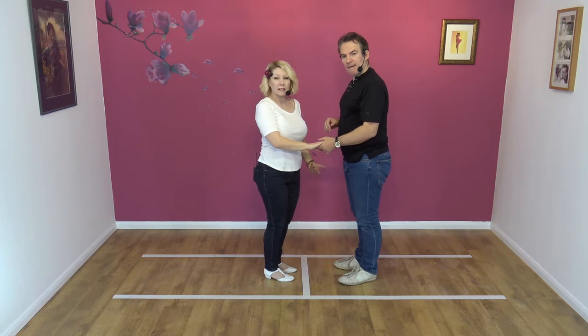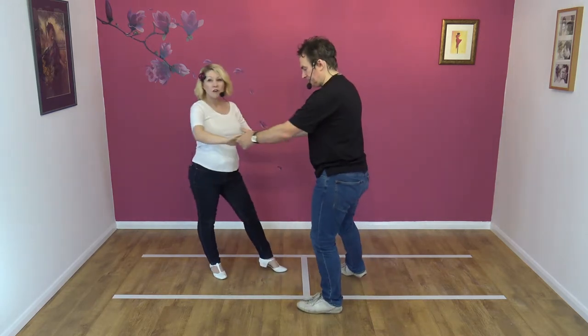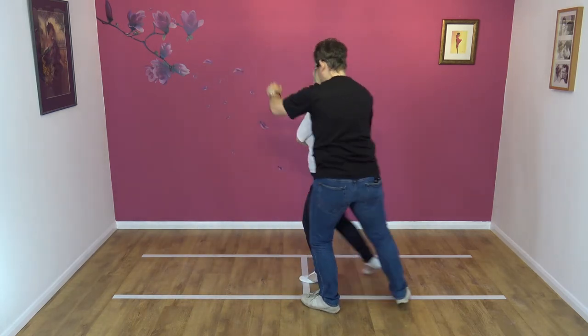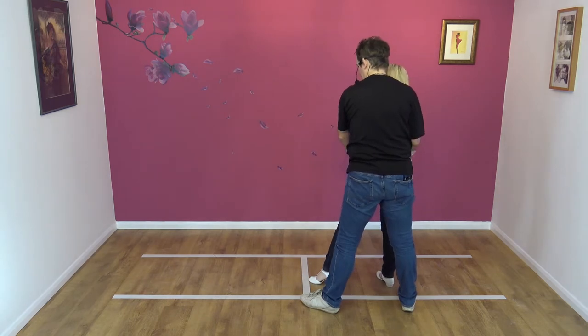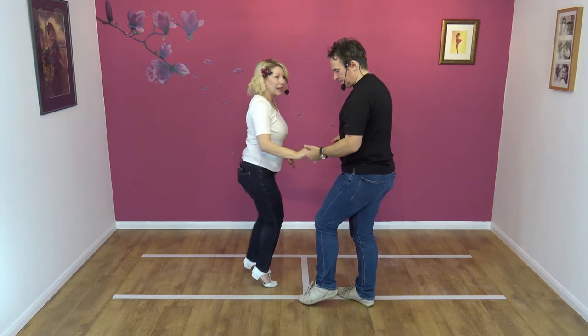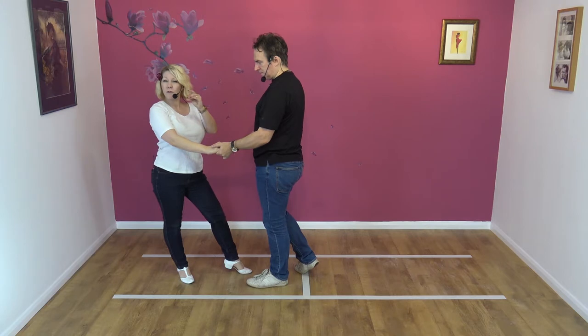I'll go over the footwork for the ladies, if that helps. I'm leading away — back on the right foot. Collect. Feet together, ladies. Step back on the right foot. Slingshot. So ladies, I'm going to do a right, left, and then as I'm led back, I go back on the right foot. So it's right, left, right.